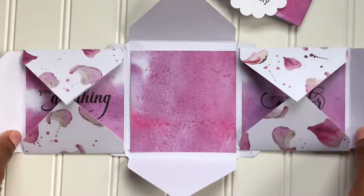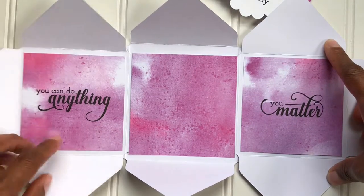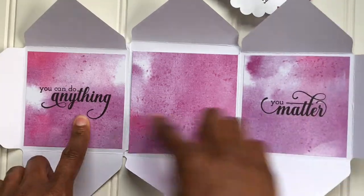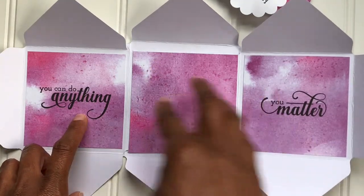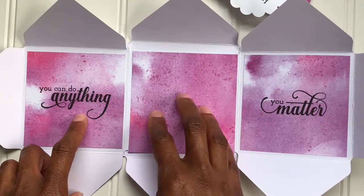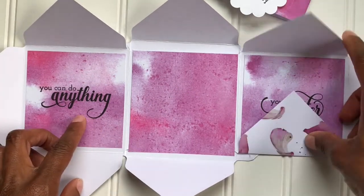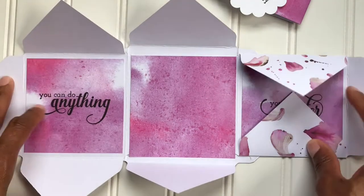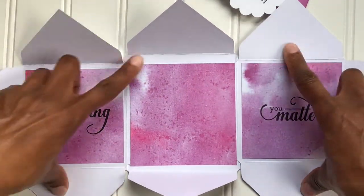Here you go. You can stamp sentiments all along the sides here, and you can write a message here. What's going to go here is a picture of my daughter, and I'm going to send this to her grandparents. To close it back up — like I said, it was created with the envelope punch board.